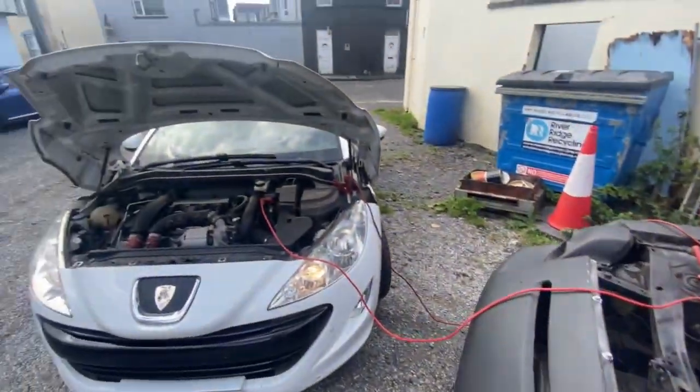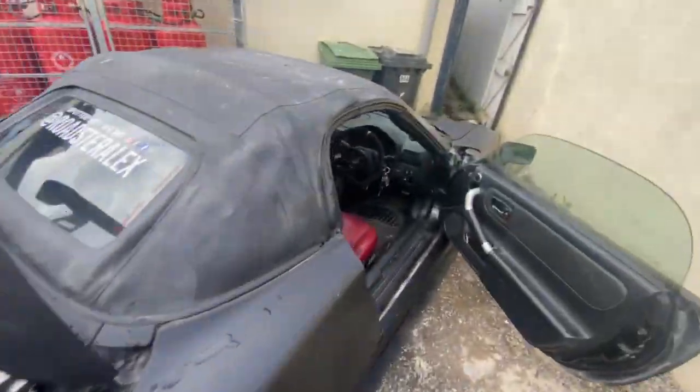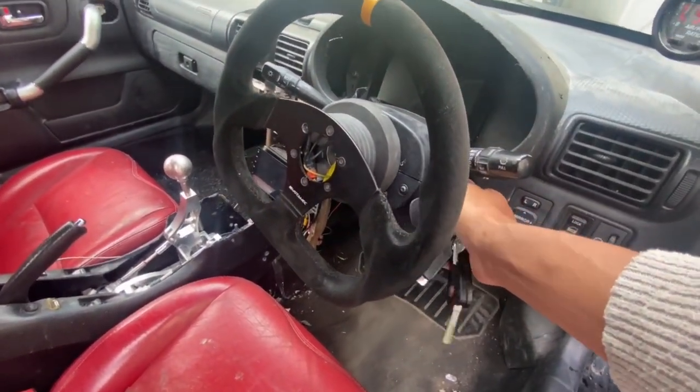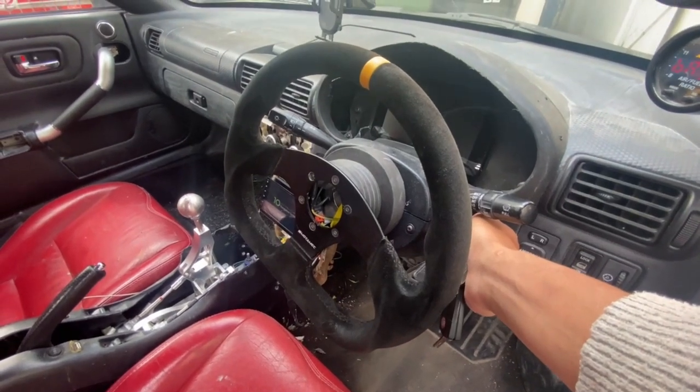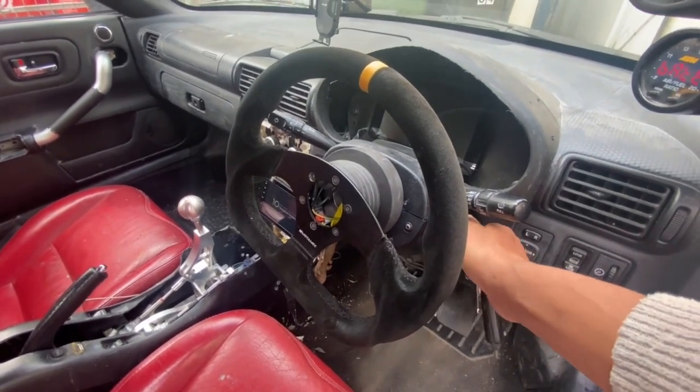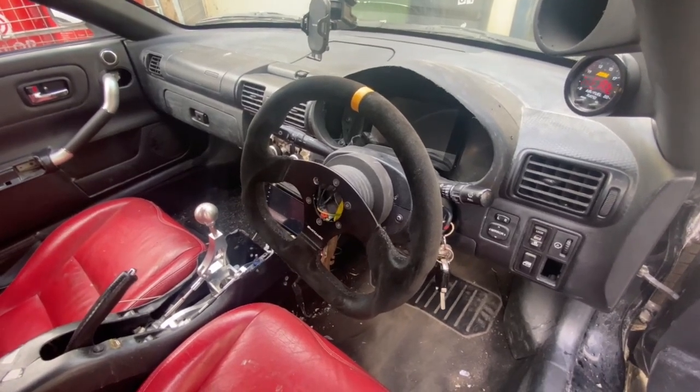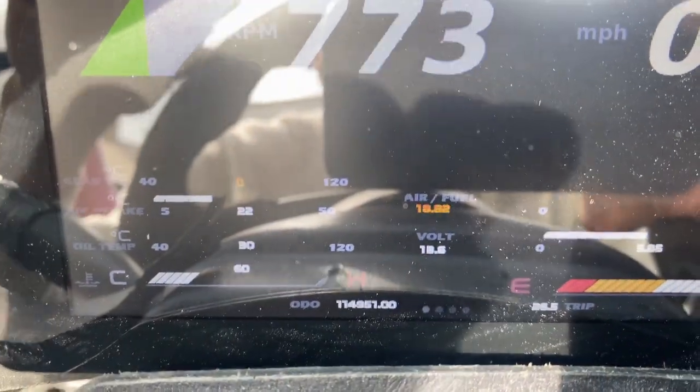The cable is connected - let's see if it does anything. Key is on, wait a few seconds... almost, and there we go. It's really hard to see but the battery voltage is okay.